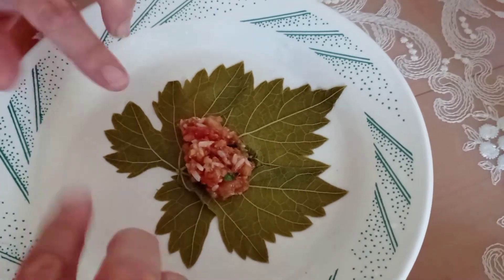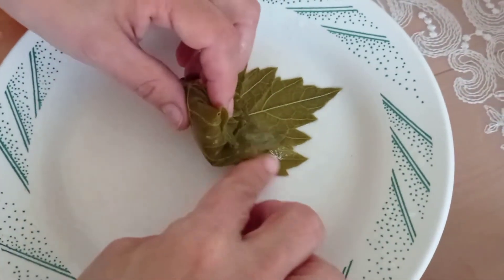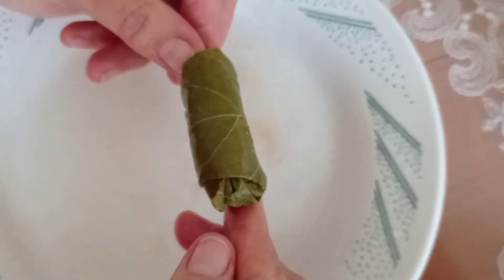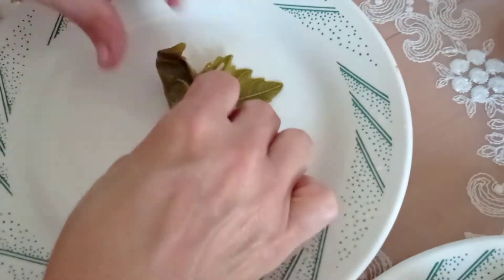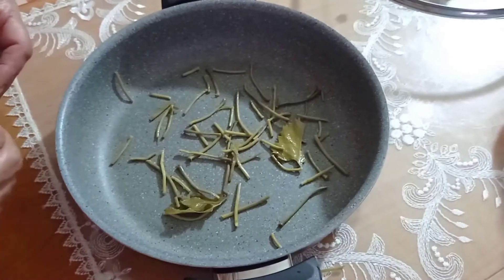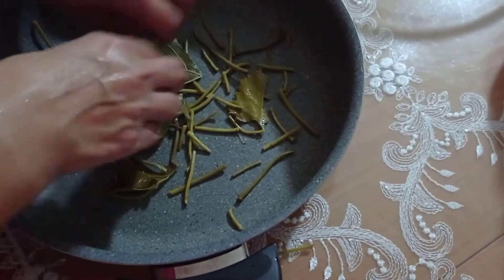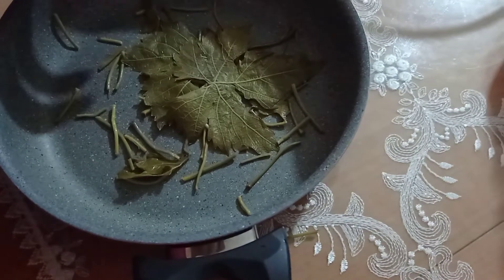Şu şekilde bol miktarda iç harcını koyuyorum. İç harcının hazırlanmasını videoda ilk başta göstermiştim. Bakın özelliği böyle olacak, kısa ve kalın olacak sarmamız. Sarmaları tencereye dizmeden önce alt kısmına kestiğim saplarını koyuyorum. Sonra birkaç parça yaprak koyacağım, dibini tutmaması, yanmaması için sarmaları.